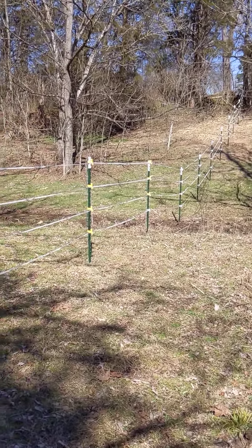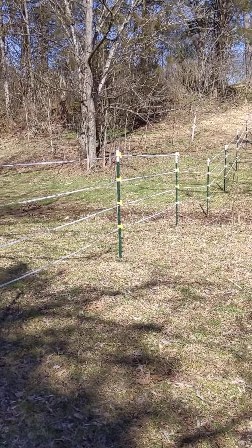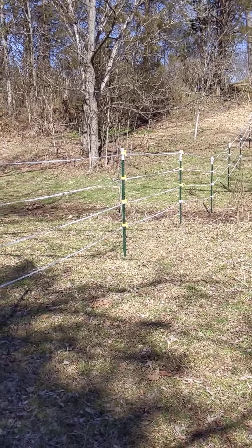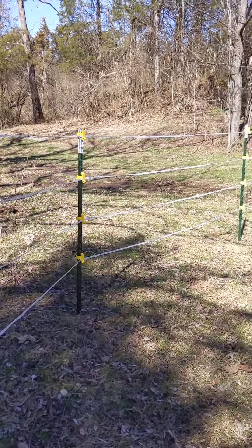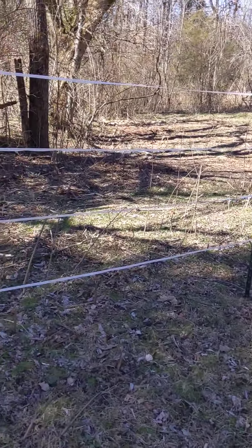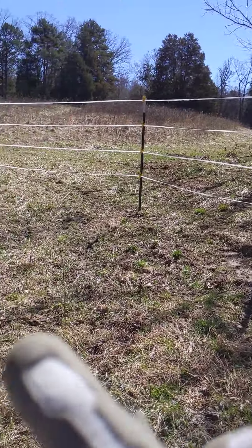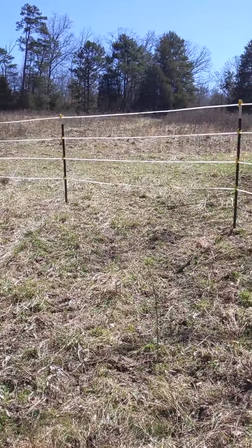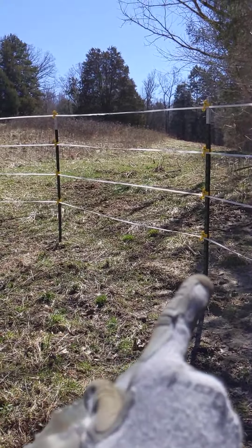We are out here on the horse farm and we're fencing with polytape. We fence all of ours with polytape, meaning that we go around internal curves like this and then we also curve out. We do a lot of turns by bringing our posts closer together distance wise.